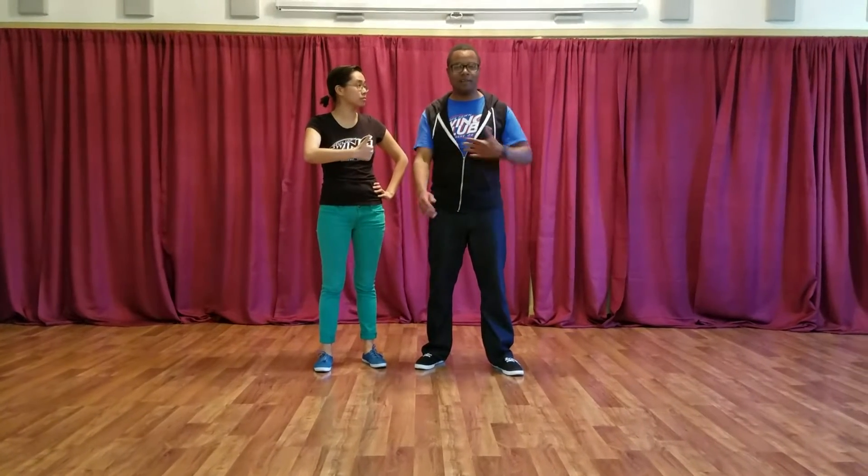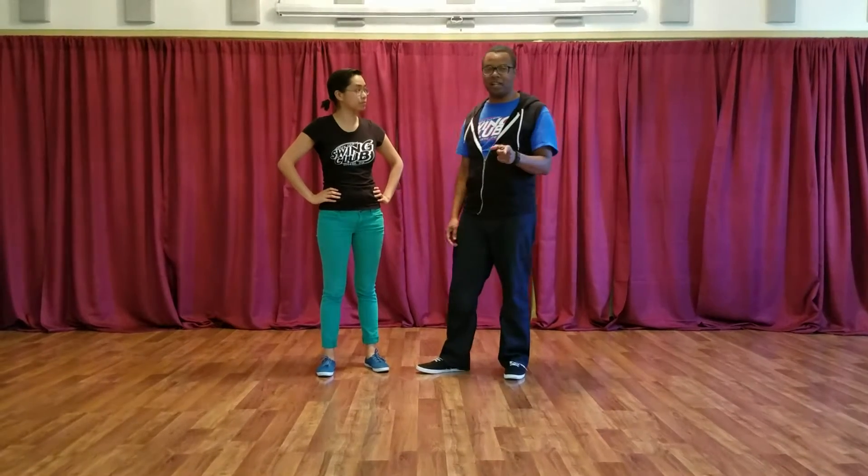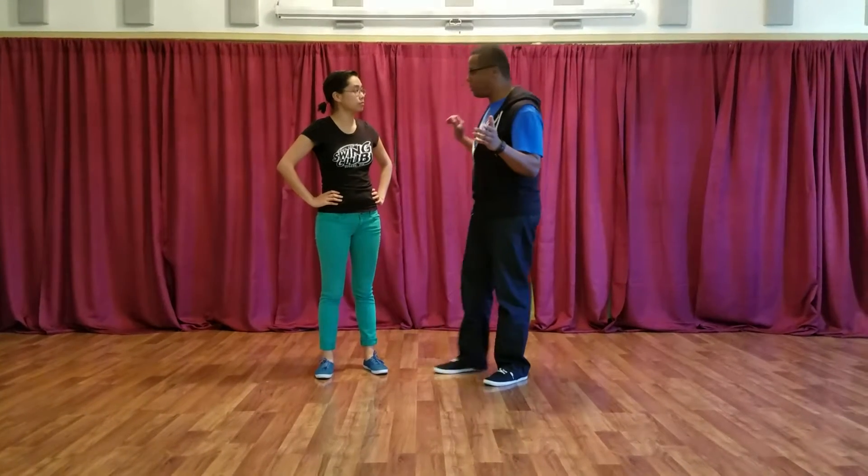Week two, beginning with Lindy. I'm Nick Davis. I'm Mika. This week we did review, so check out first week's video. What did we work on?